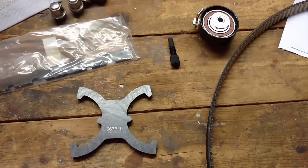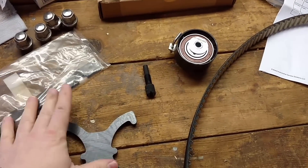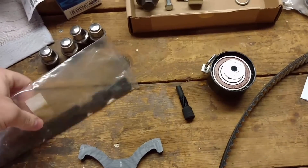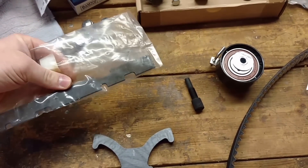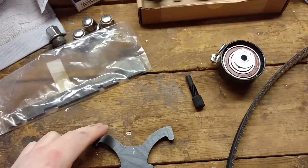Here's all the timing belt equipment. I got these three parts here in a kit from Amazon for about a hundred and six dollars. This part here was for the back of the crankshaft or the camshafts, and I don't think I'm actually going to need to use that because that's only if we're going to do some actual camshaft work.